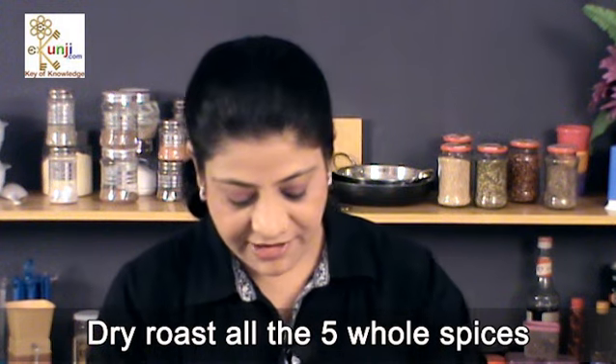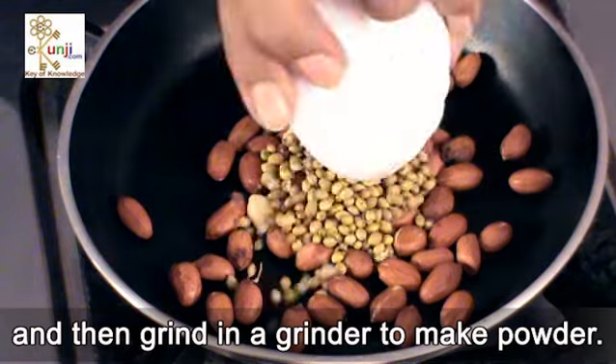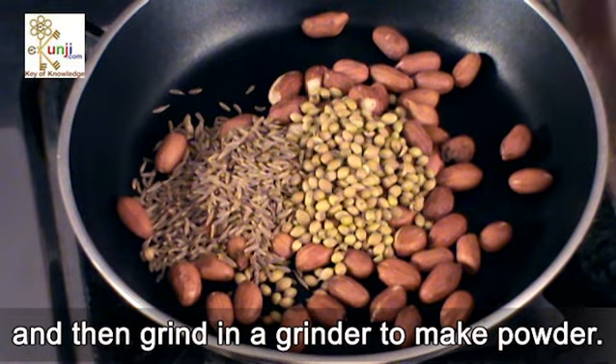Dry roast all the 5 whole spices and then grind in a grinder to make powder.